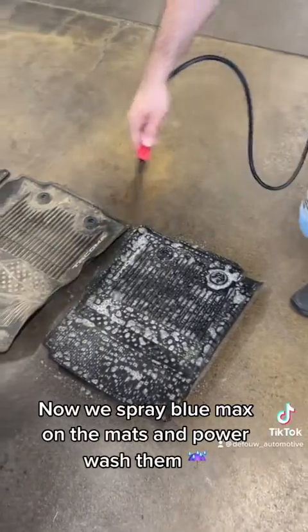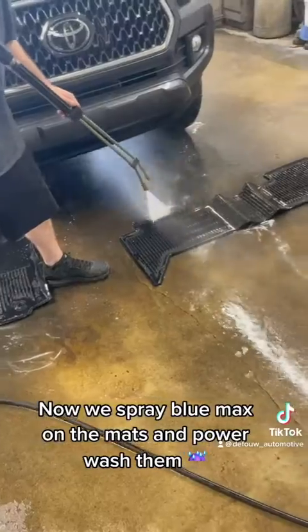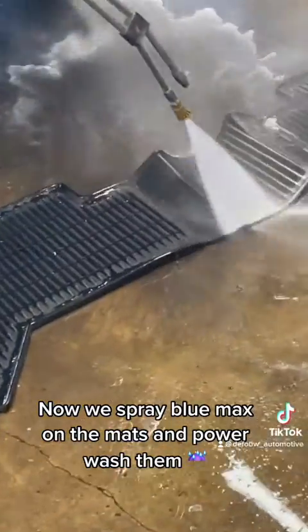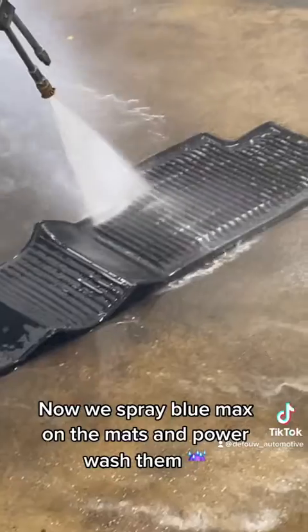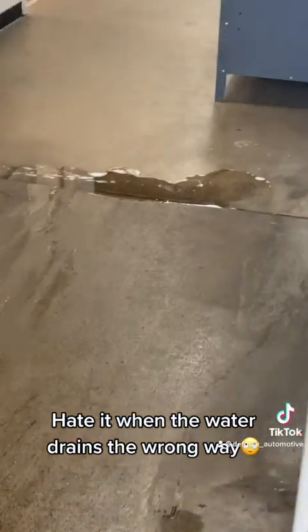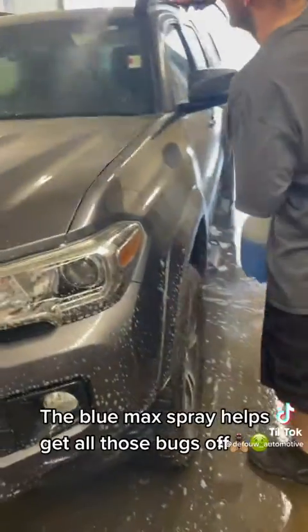Now we spray Blue Max on the mats and power wash them. Hate it when the water drains the wrong way. The Blue Max spray helps get all those bugs off.